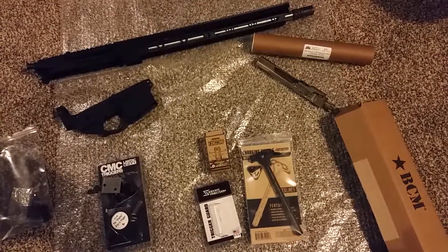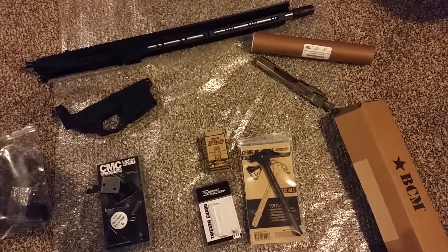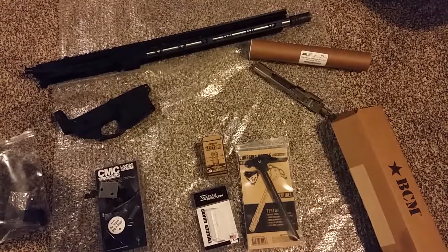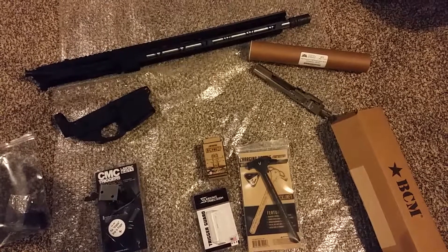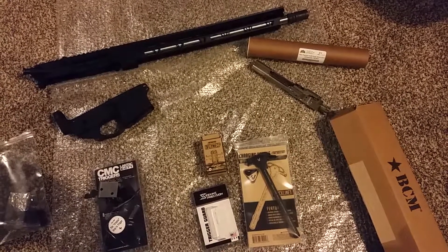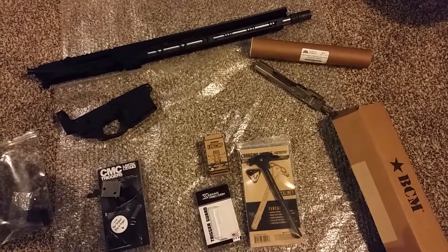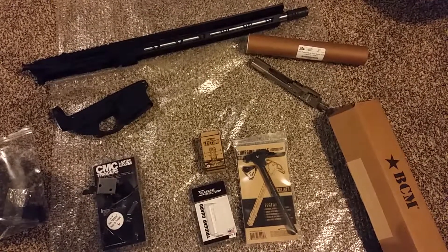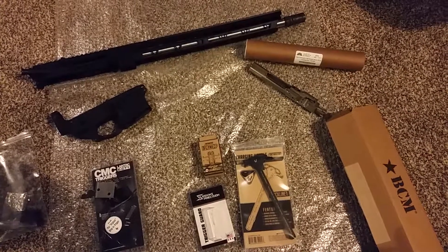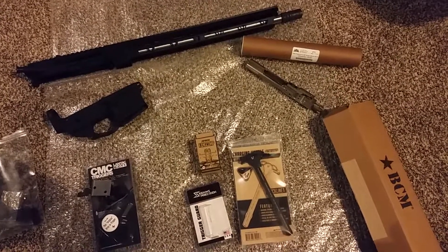I also picked up a nice Ruger 10/22 that was actually a Christmas present from my wonderful wife — got one with the stainless steel barrel. I got a couple things for that too, so I might pop that in when I show this off once I get it all completed.